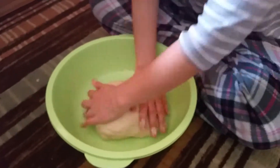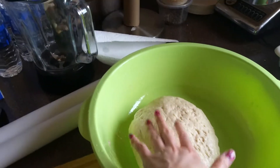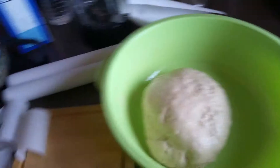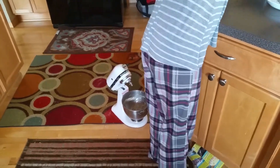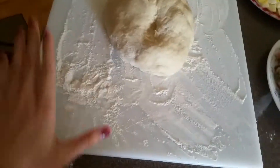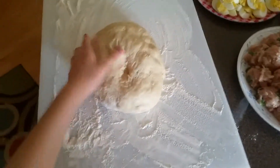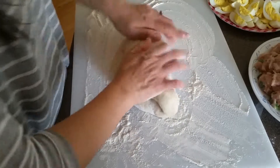Cover the dough with a clean towel and let it rest for 30 minutes — it will rise. You can cut more wax paper in the meantime and clean up your mess. Once it's rested, use that extra flour on a table or cutting board, put some flour down, put the dough on there, roll it out, and cut it into chunks after some more kneading.